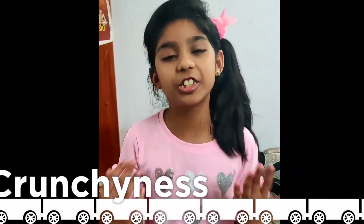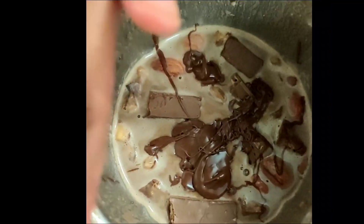Don't grind completely because you can enjoy the crunchiness — only grind for a short time. The ground mixture should be like this, so you can feel the crunchiness.